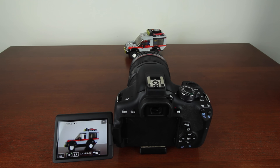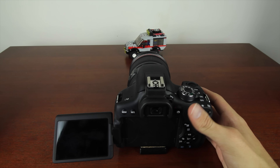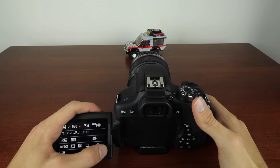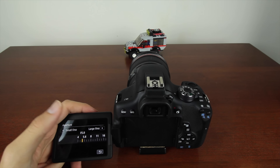The thing I hate most about this camera is it doesn't have an aperture wheel, which means when you're shooting in manual mode there is no wheel to change the aperture. You have to look at your LCD display, hit the Q button, and then go in and change your aperture from there — which is very tedious and annoying, especially when you're used to using an aperture wheel.